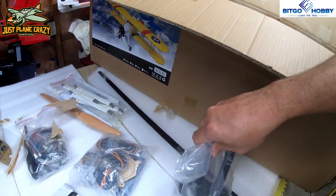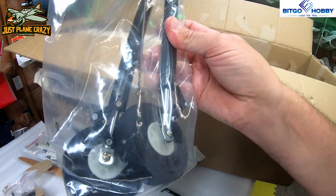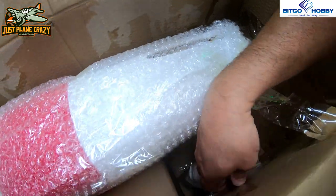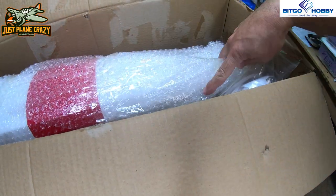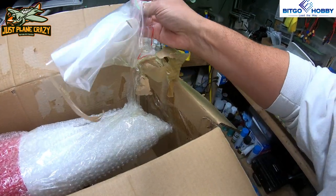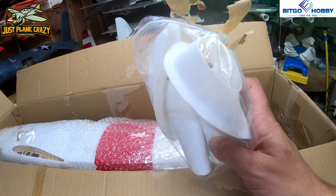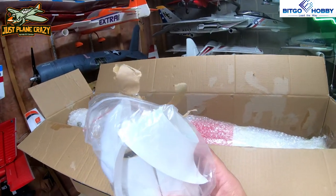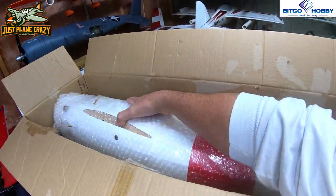That's some pretty nice beefy gear in there. I didn't expect that — and they're articulating, so they're going to move. I can't wait to put some pressure on those and see how that winds up. We also have plastic gear covers — spats, I think is what I call them — where the gear meets the body to make them look nice. And check this beast out — can't wait to get it out of there.